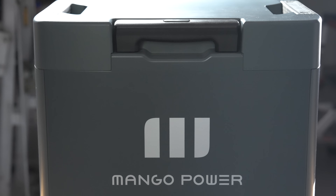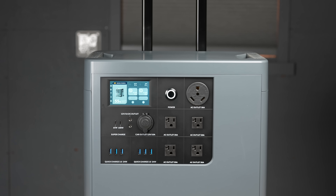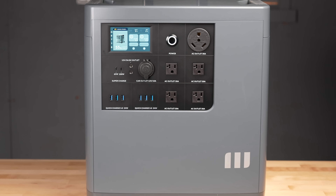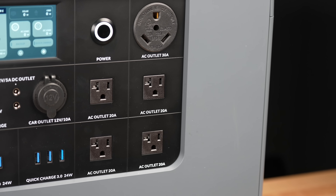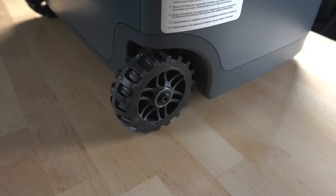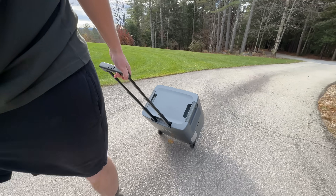I also get a lot of comments saying the power stations I show are way too expensive. So for this video I've selected a much more budget-friendly model. This is called the Mango Power E — it's still pretty big. The battery inside is about 3.5 kilowatt hours, and it's capable of outputting 3,000 watts of power, which is way more than enough for a fridge.